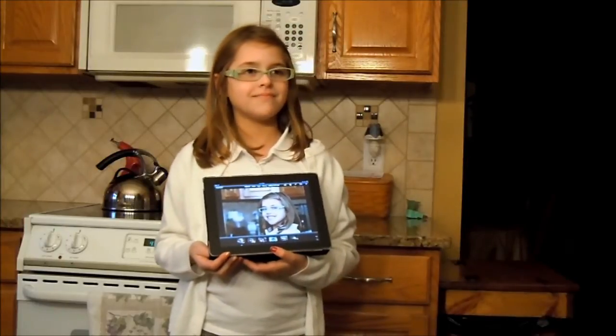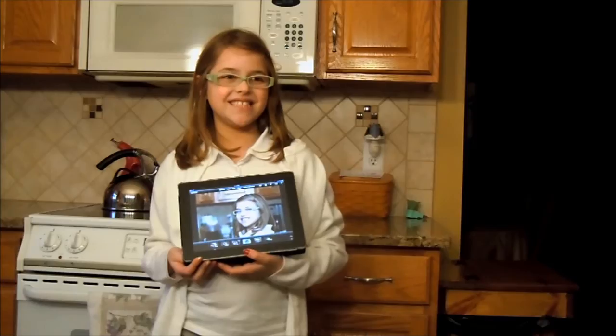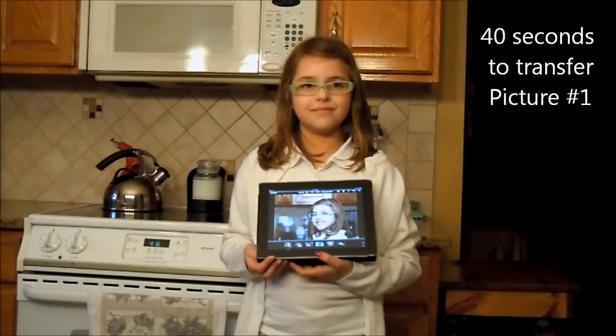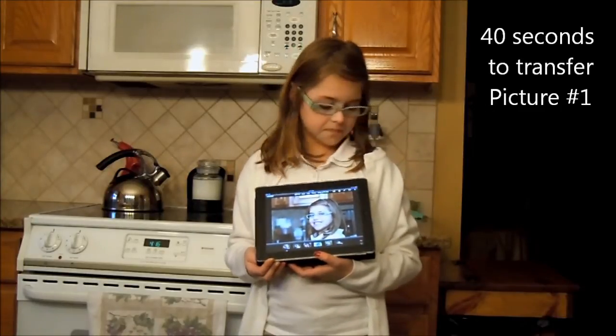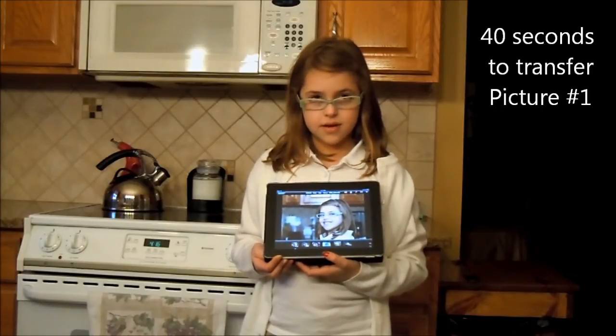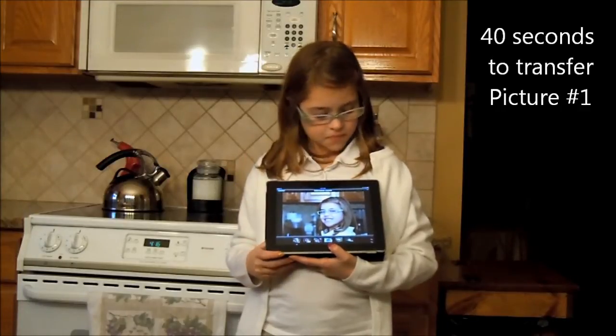Smile, Laura. And in a second or two, here it comes.